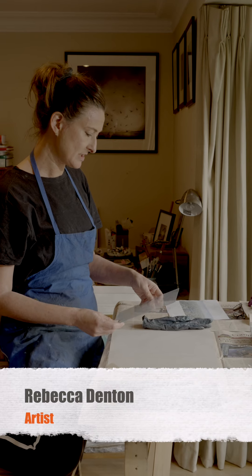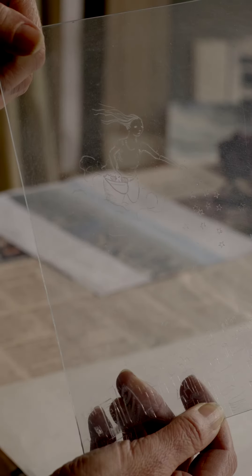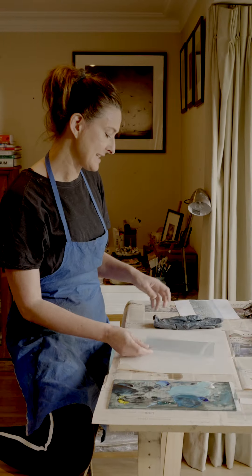I'm going to make a dry point print. I've already etched out the design on the perspex and now it's time to ink it up.